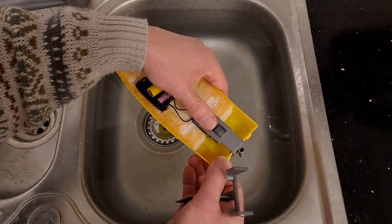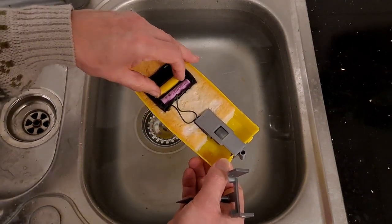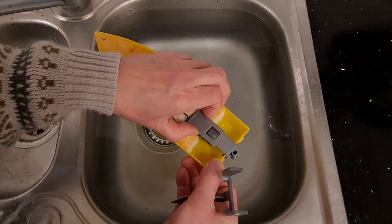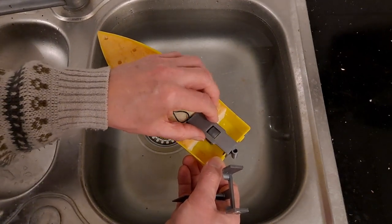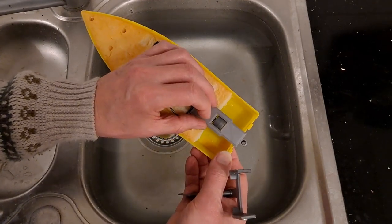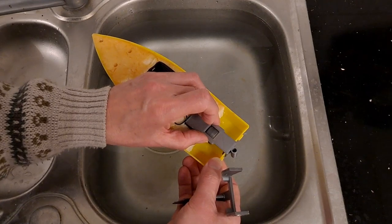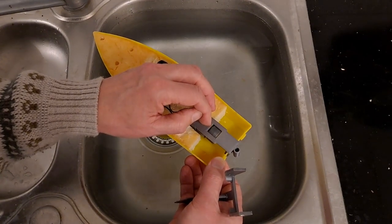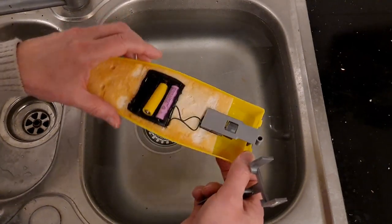I can feel the heat of the motor through the plastic. Sounds like it's actually rubbing where it shouldn't be — that's not going to be helping at all. So I need to make that gap bigger. Yeah, we're not there yet, we've got a bit more work to do.